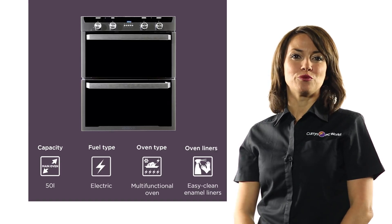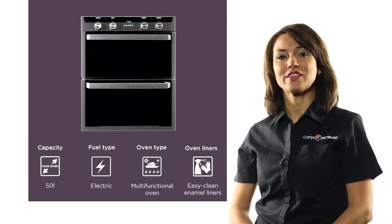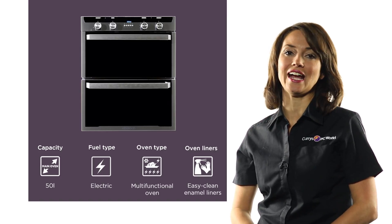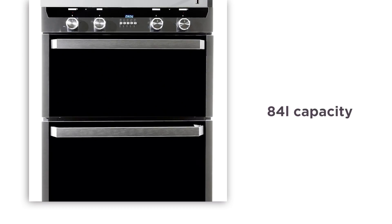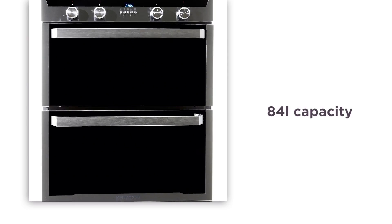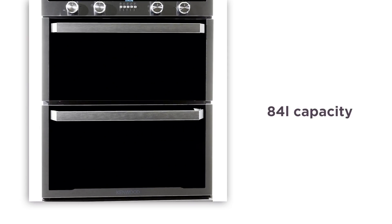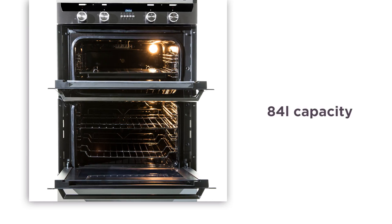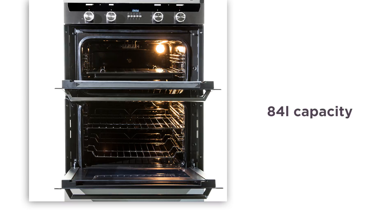This Kenwood electric double oven will be sure to impress your dinner guests with its selection of handy functions that ensure your food is cooked exactly how you like it. With an 84 litre combined capacity, the two independent ovens give you plenty of space whilst fitting in the space of a single oven. This means that you have extra capacity without having to worry about rearranging your kitchen layout.